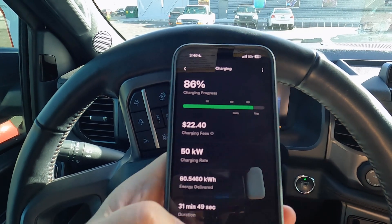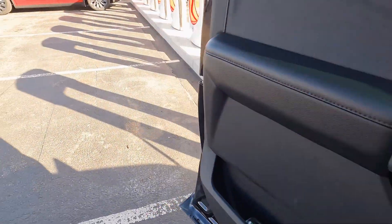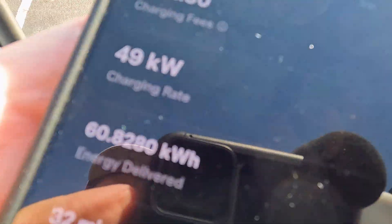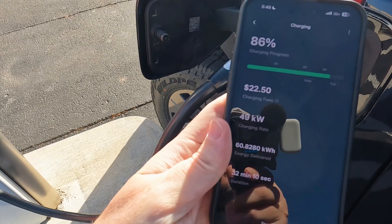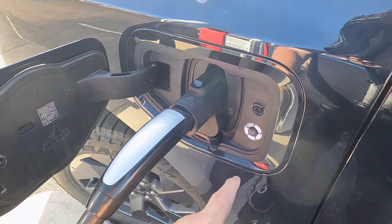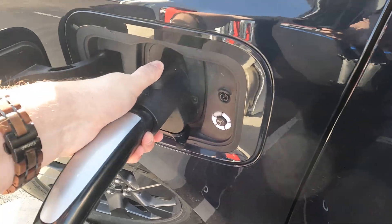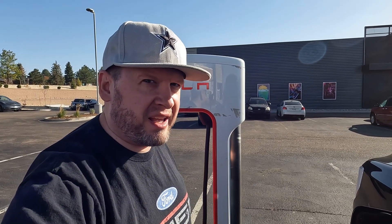Let's go ahead and unplug — I'll show you how to do that now. Basically it's really simple: you just hit stop charging right there on the app and it'll say charging stopped. You can also hit that button right there too. Then you just unplug it — it's a little tight, you just release that, take the adapter off, and then you should be good to go. And that's how we do it.